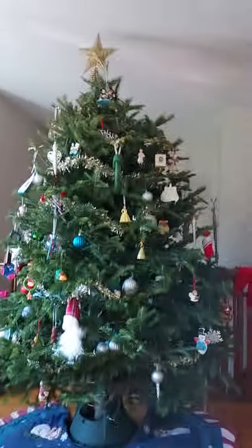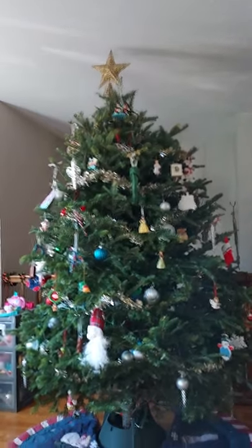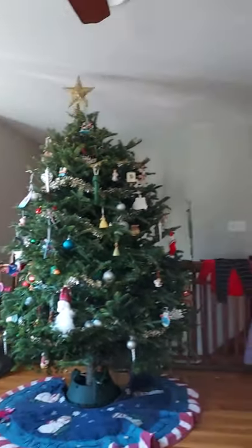Hey guys, today I am really excited to show you what I woke up and saw where my elf was, and guess what she brought me. I got dressed and everything because it's the morning. We set up our tree. I'm doing the video with a phone right now. We set up our Christmas tree, I looked around the room, and guess what I saw.